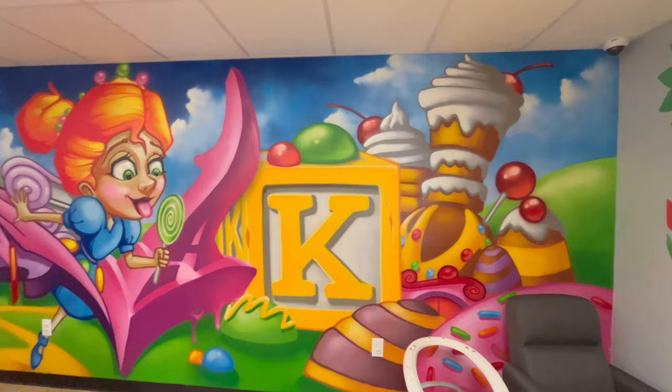Here's another mural that I did for Kids Lane Daycare — this one was done about a year ago.